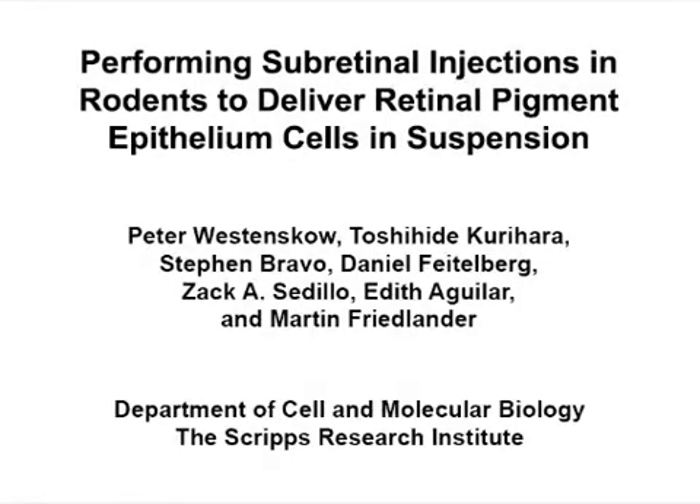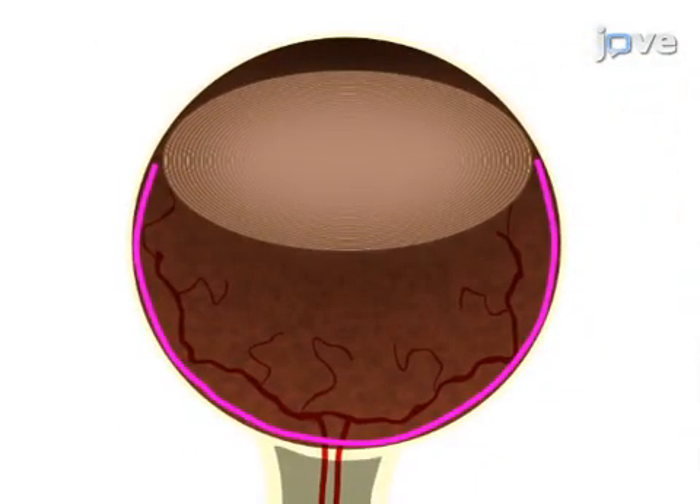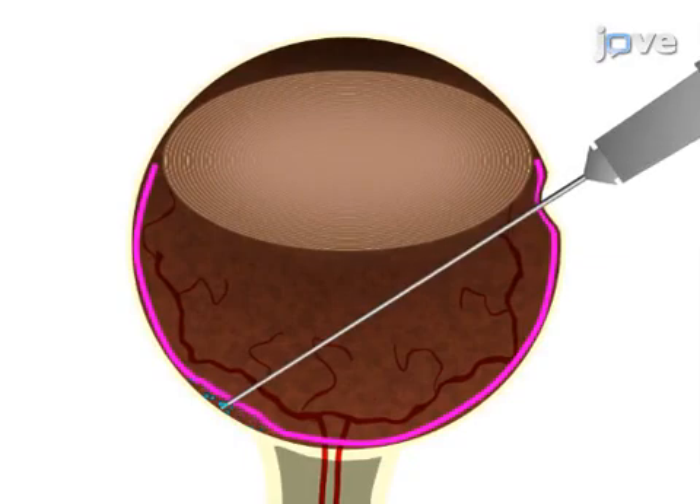The overall goal of this procedure is to inject retinal pigment epithelium, or RPE, cells into the subretinal space of rodents while minimizing trauma. This is accomplished by first using a sharp needle to poke a hole in the eye of a sedated animal. Next, the cells are injected into the subretinal space using a blunt needle.